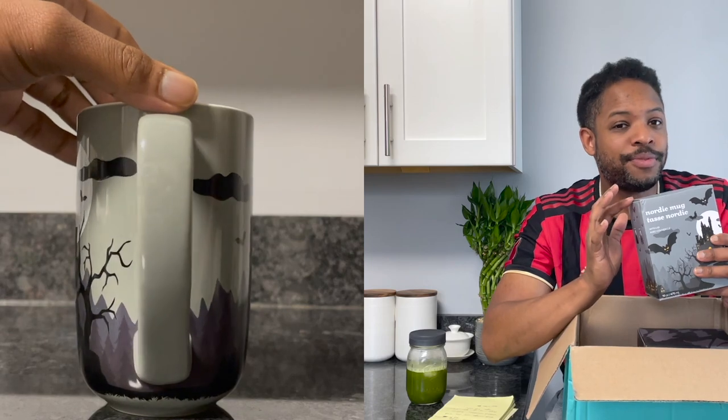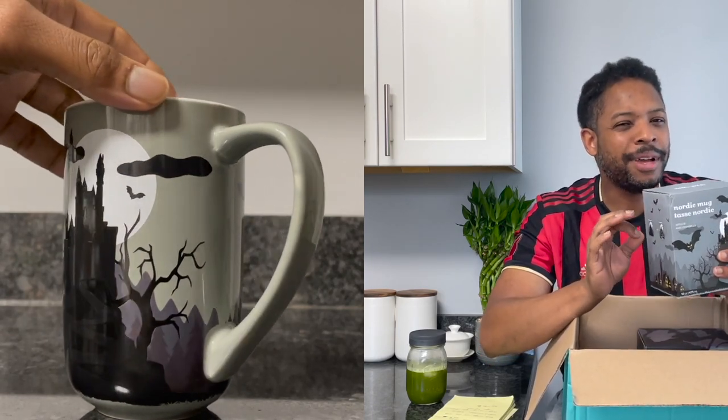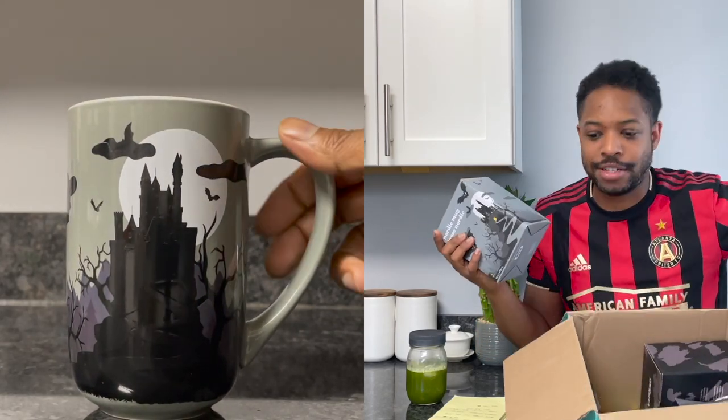I've had DAVIDsTEA mugs before that I've used a lot - washed and everything - and tried to be really gentle, but they start to peel a little bit. So I'm going to scale back on sipping from this one because it looks awesome. Let's get to it.